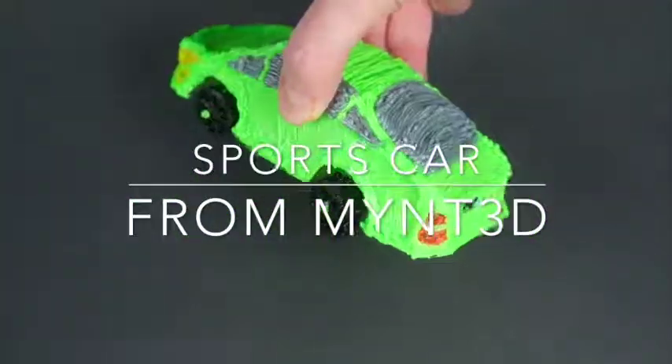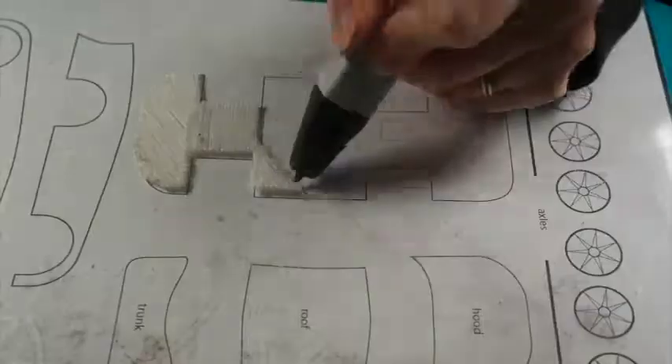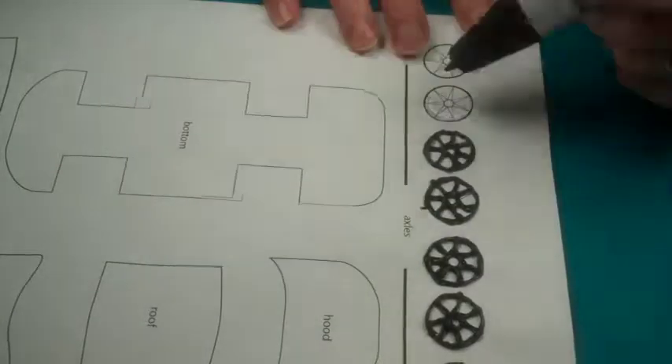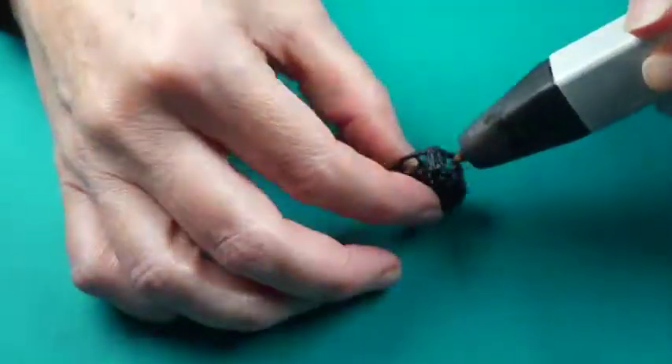Hello Minters, it's Kristen back with another cool project challenge. When making the tires, set the sides far enough apart that they're thick enough to stand on their own.